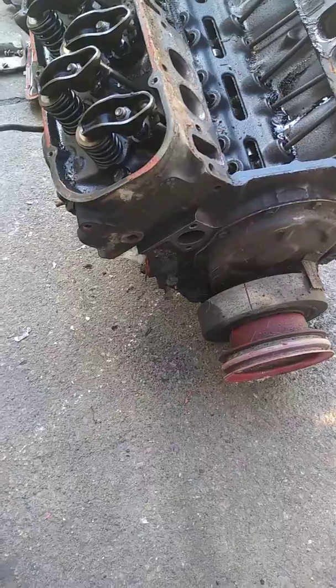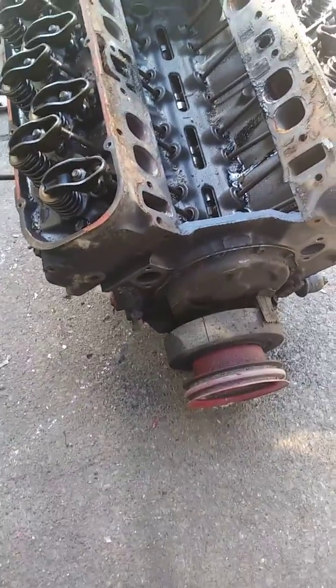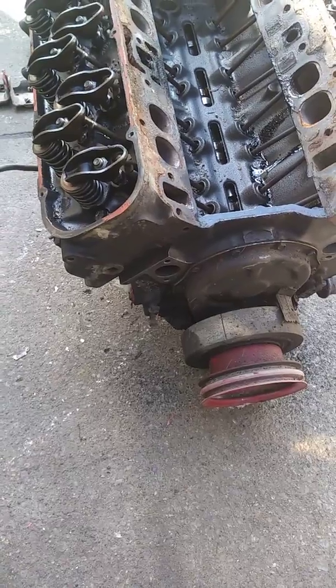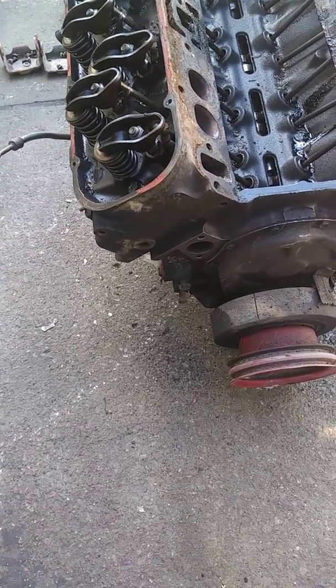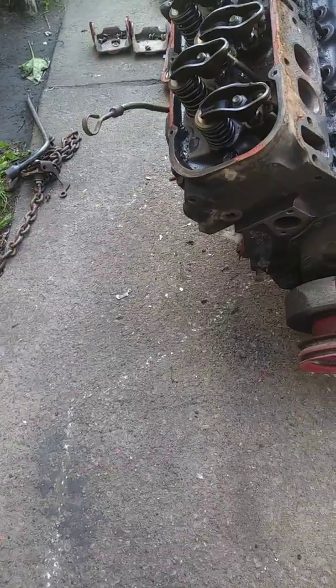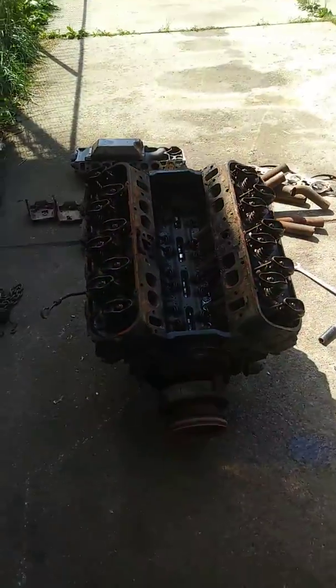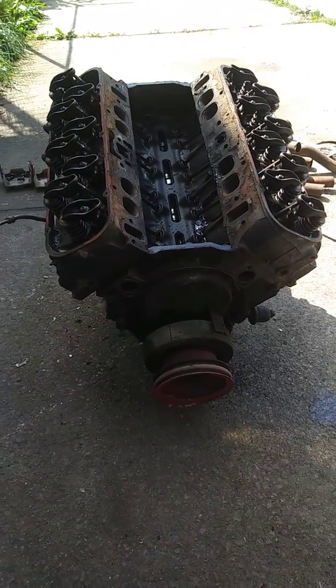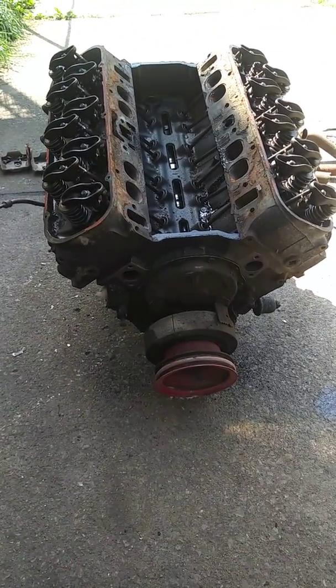I guess we ain't doing too much to it. We're just gonna put on a brand new intake, a nice distributor, new water pump. He's gonna go on the seller so I ain't mad at him. I'm just doing the work — that's what I do with the custom acts so I can get paid.